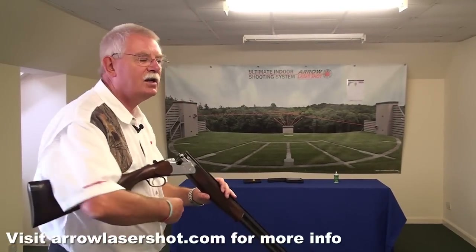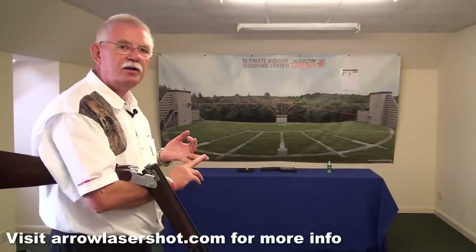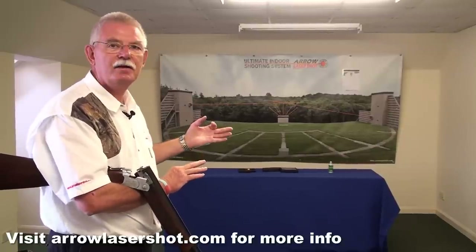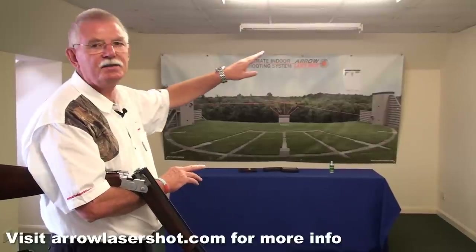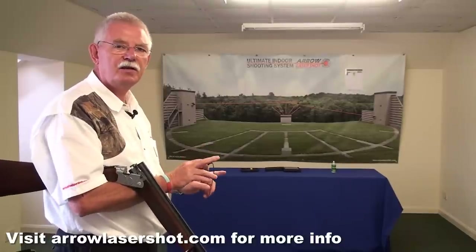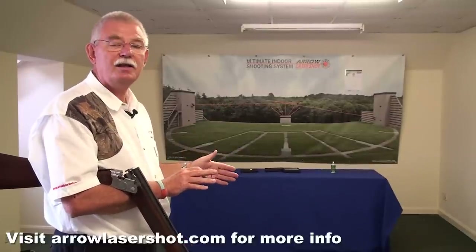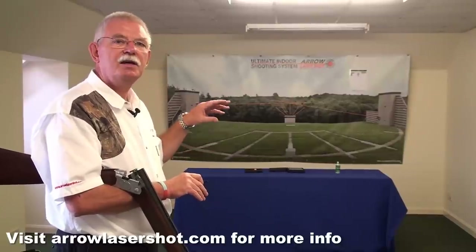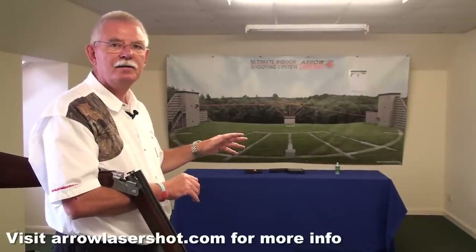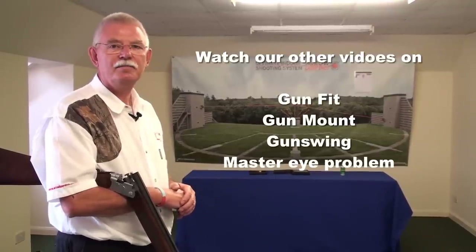What we're really doing with this is eliminating the things you can do wrong. First of all, we know your gun fits right because we've checked it. We know your gun mount is improving because we can see that. We know your gun swing is starting to improve as well, even off balance taking that second shot. So if you keep going with that trajectory, the only thing you can do is miss in front or behind. We've taken everything else into our brain and said right, we're doing that correctly. All you've got to do now is give it the right lead, because you can only be front or behind — not above or below because we've checked our swing. We're just getting rid of those elements that put doubt in your mind as to where you're shooting. Thanks for watching, and watch our other video clips on gun fit, gun mount, gun swing and one on master eye to help you. Good shooting.